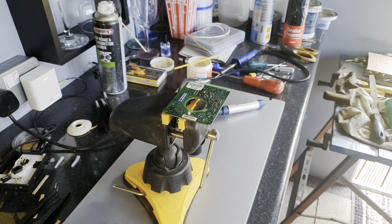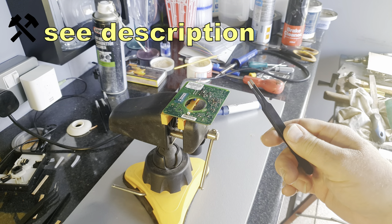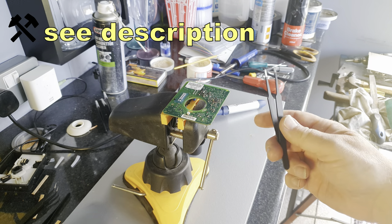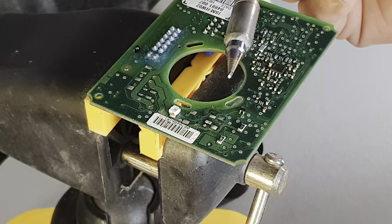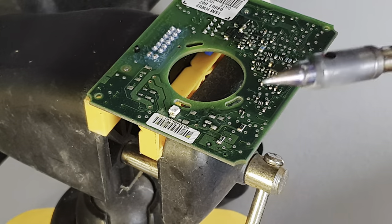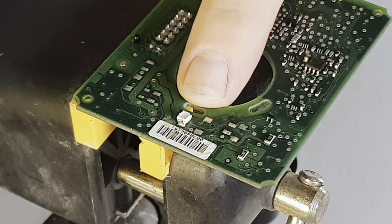Before you do anything else, make sure you've got some means of holding the board steady. Also make sure that you've got some fine non-static tweezers — these are stainless steel electronics tweezers. You'll also need a soldering iron with a very fine tip because these components really are tiny. There's my finger in comparison to the size of an LED.